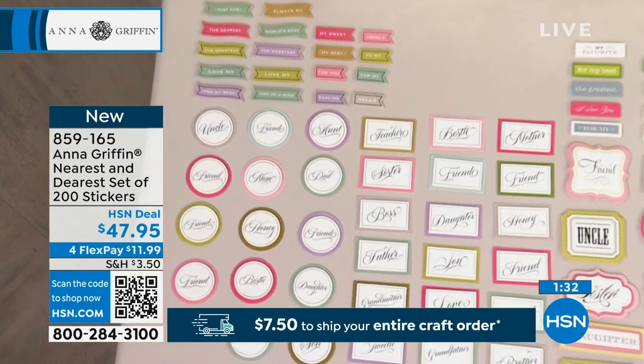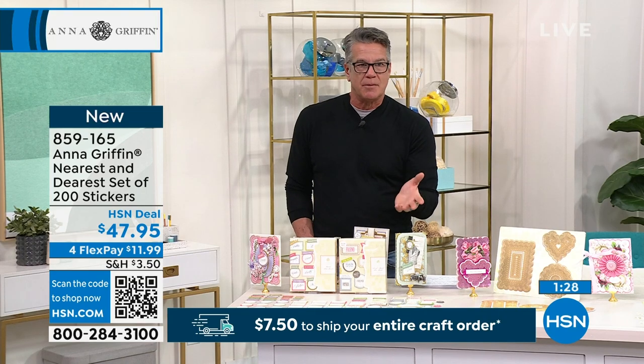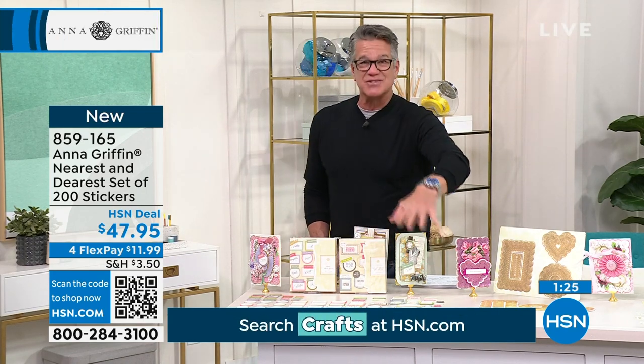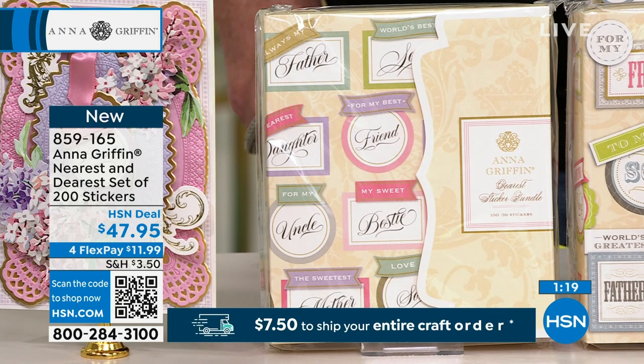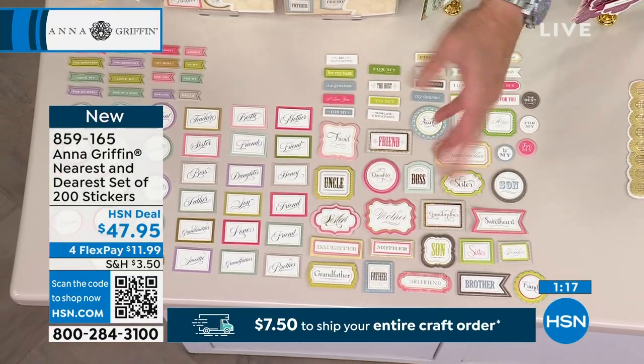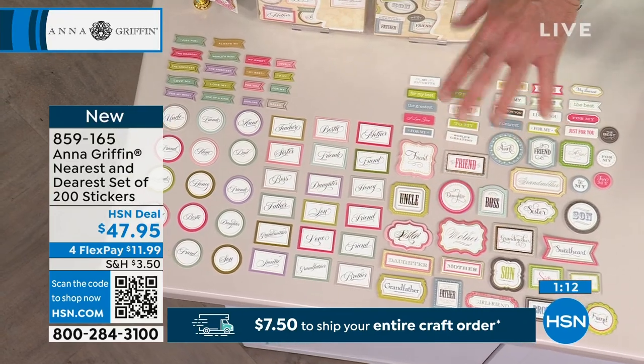When you're looking for a message and this is a special card and you don't want it just to be to somebody from somebody, you want to add one of these messages. These are great to have in your crafting storage area just in case you've got to make an emergency card. You want it to be special — could be for your boss, could be your friend, somebody that takes care of your dog. You've got all this different messaging right here.